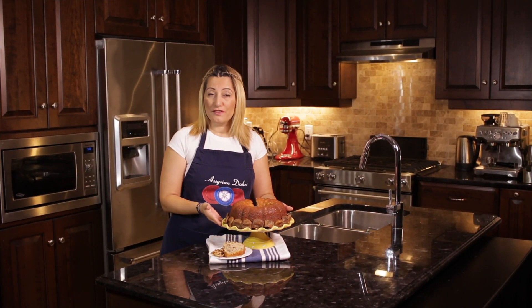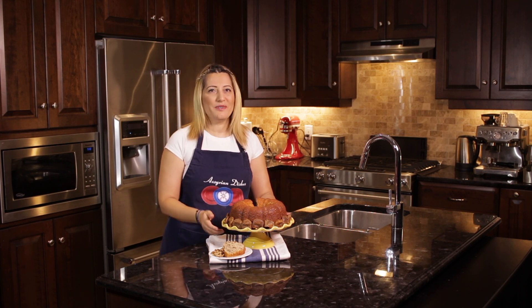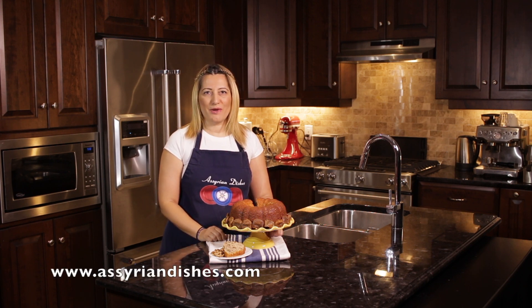And this is how your fig and walnut cake should look like. Serve it with some chai and enjoy. Remember to subscribe to my channel, like, comment and share this recipe with your friends. And don't forget to visit my website at AssyrianDishes.com for more recipes. Happy cooking, everyone!